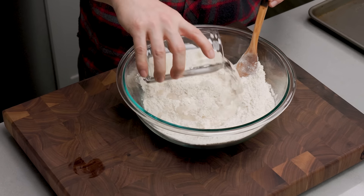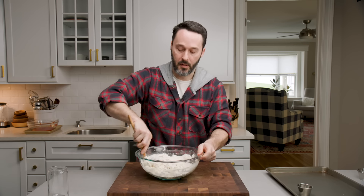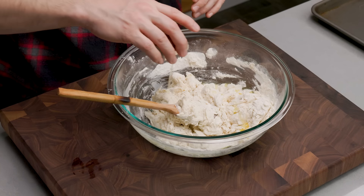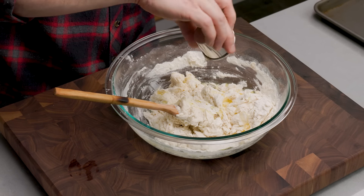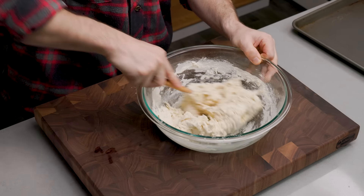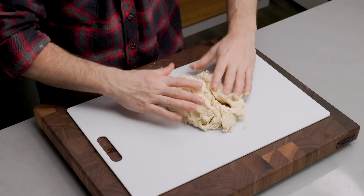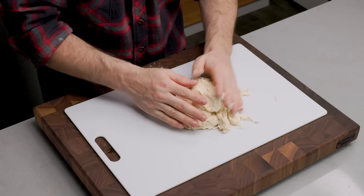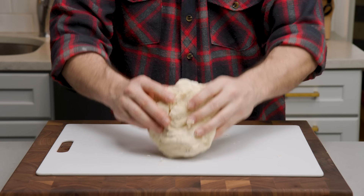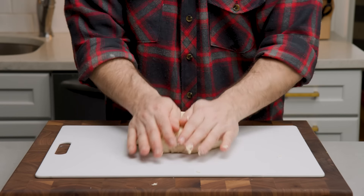All we need to do is form a rough, shaggy mass. I like to keep the oil for last — that lets me knock the edges back. One tablespoon of olive oil — we're using regular, not extra virgin. Just try your best to get it all together. I'm bringing this down to the cutting board and starting to knead. If it's too sticky, you can put an inverted bowl on top and let it rest. We want to knead for about seven minutes.